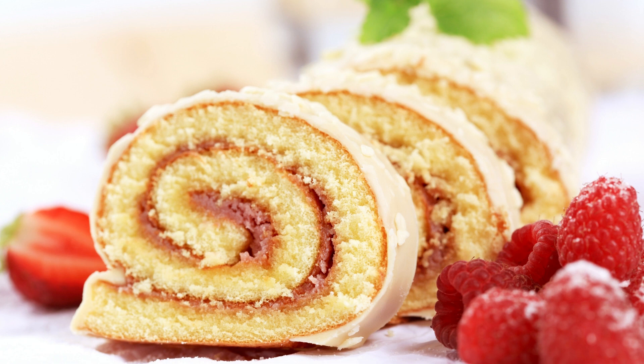This giant Swiss cake roll is sure to be a hit with your guests. It's easy to make and looks impressive, making it the perfect dessert for any occasion.